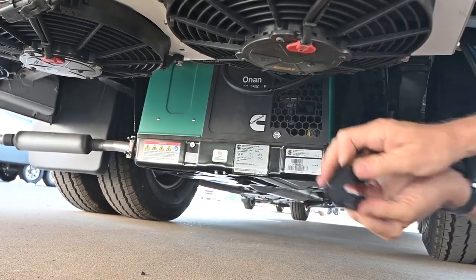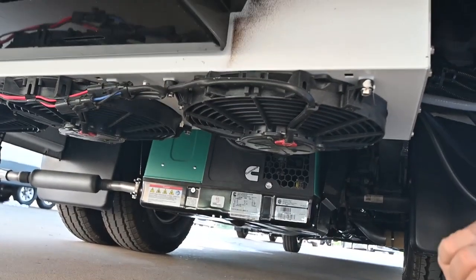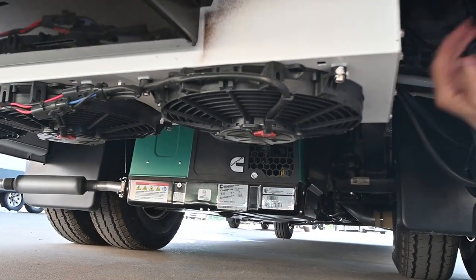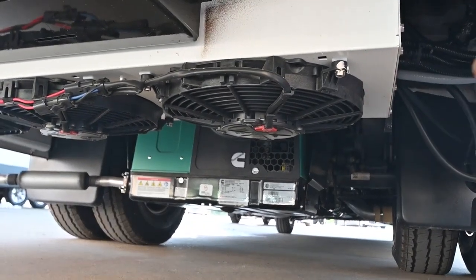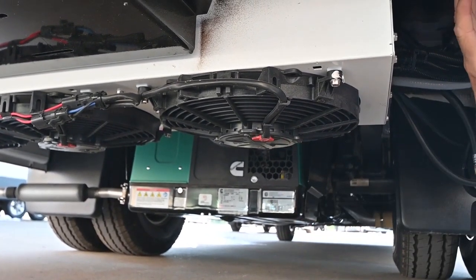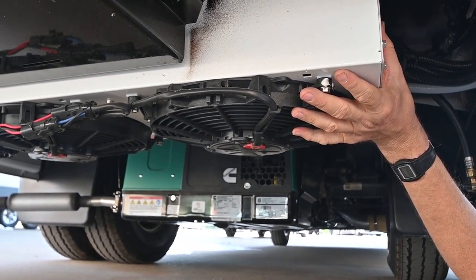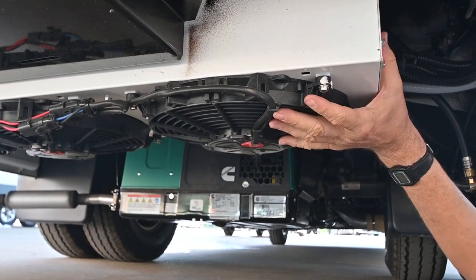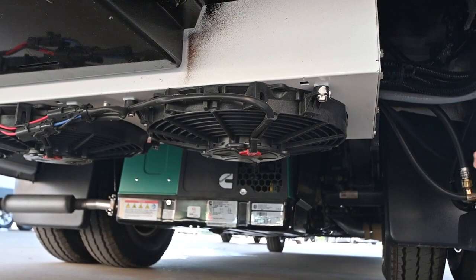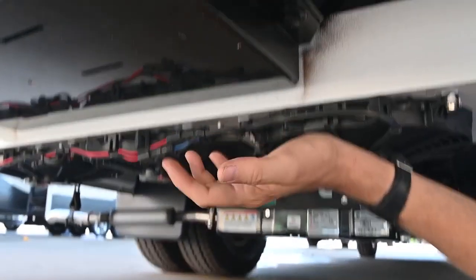This has a Pro Air system on it for the air conditioning in the back of the coach. Driving down the road it has a separate air conditioner for the house unit that can run off the engine - so I don't really need to run the generator and then run my rooftop air because I have the Pro Air system. But I could run all three if I wanted - the dash air, the rooftop, and the Pro Air - to super cool everything and get it cooled down real fast. You have a lot of options, which is great in hot weather.